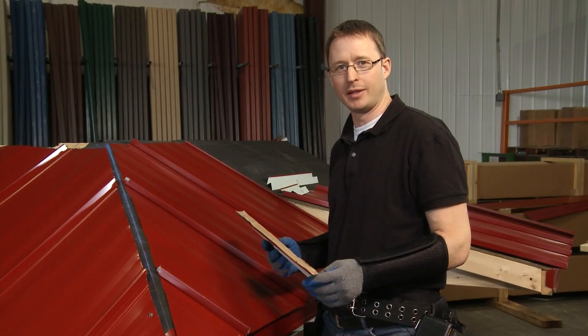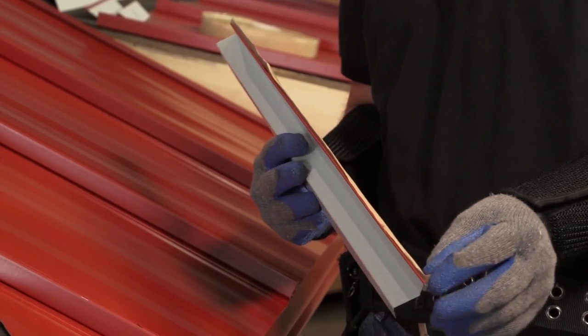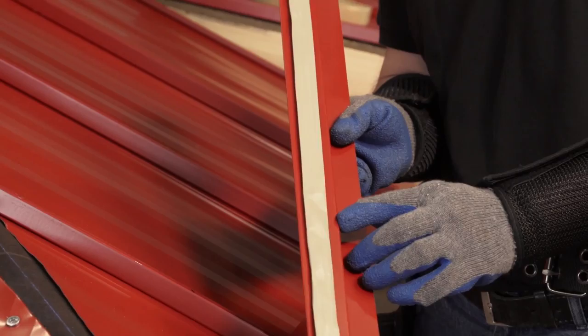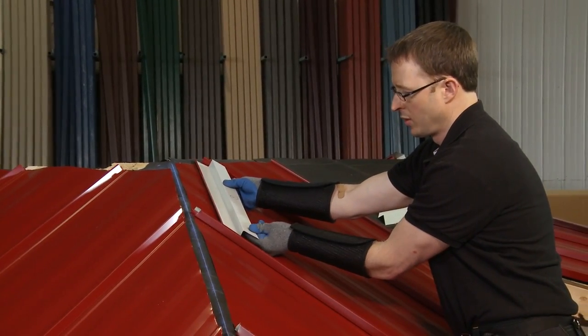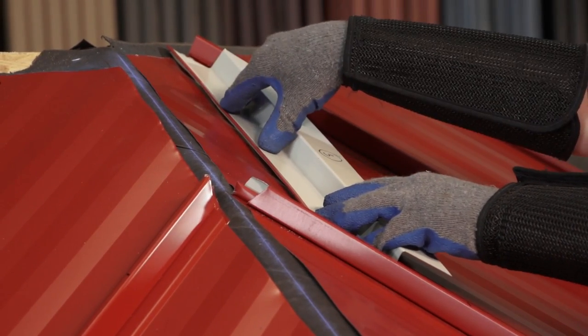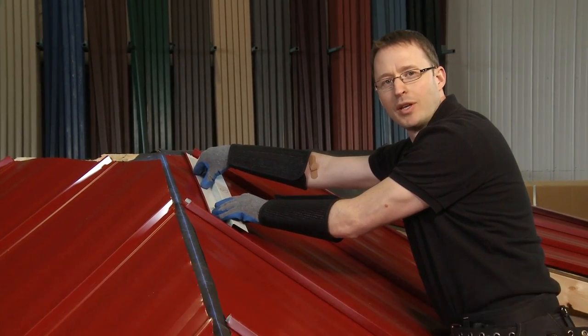Now that the Z-Trim has been cut, as always we apply tape seal to the bottom of it before installing it. We'll take the backer off and, as you can see, I always leave half an inch between the outside edge and the tape seal so that when it gets fastened down it doesn't squish out and become visible to people looking up at the roof. We set it back about a half an inch from the line so that we're sure the Z-Trim won't be visible when we put the hip cap on.